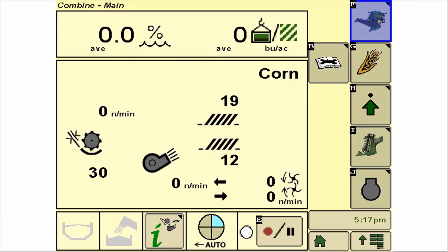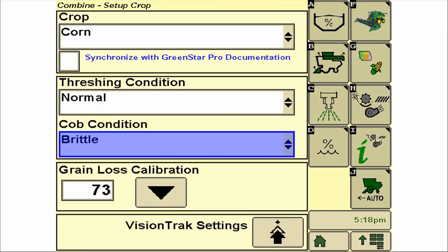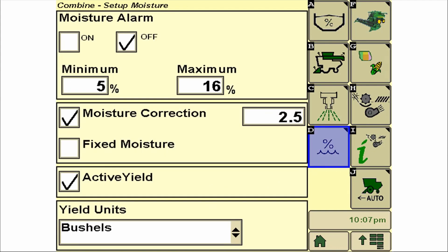On your S600 combine, let's start at our main combine run page. We select the setup icon and click the moisture icon. Select the active yield checkbox to enable the system. Now you can effectively monitor the system by viewing the accepted loads, last accepted load, and the system's calibration quality status bar.